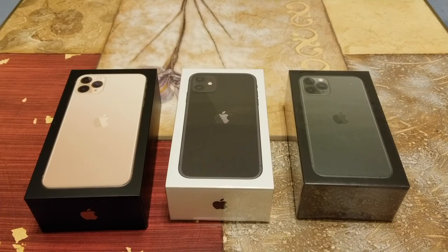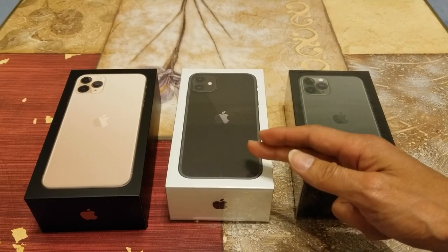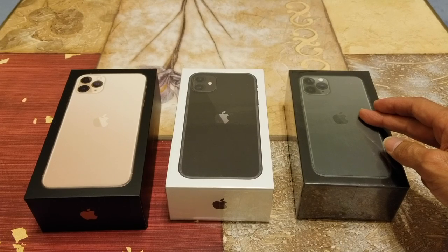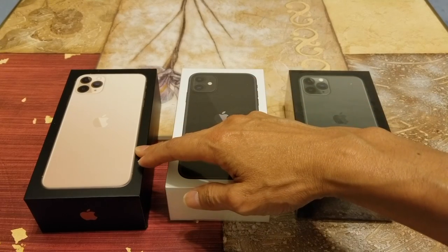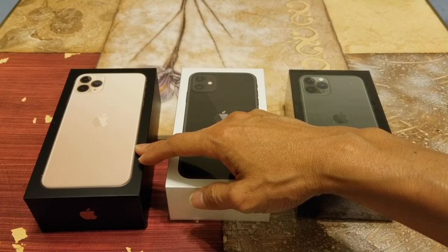Hey YouTube, welcome back guys. Today I'm going to unbox the iPhone 11 and the iPhone 11 Pro in the green color. In case you want to see my unboxing for the iPhone 11 Pro Max, I'll include the link in the description so you guys can check that out.